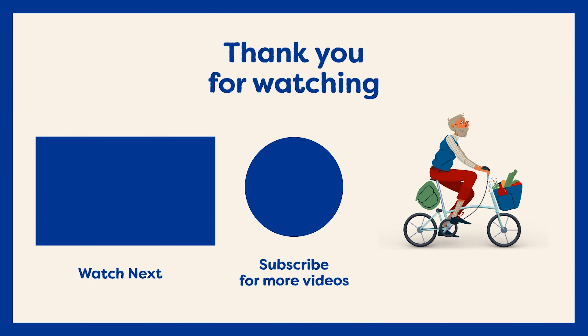I hope you've enjoyed this video and found it helpful. Give it a like and don't forget to subscribe to our channel for more content. Thank you.